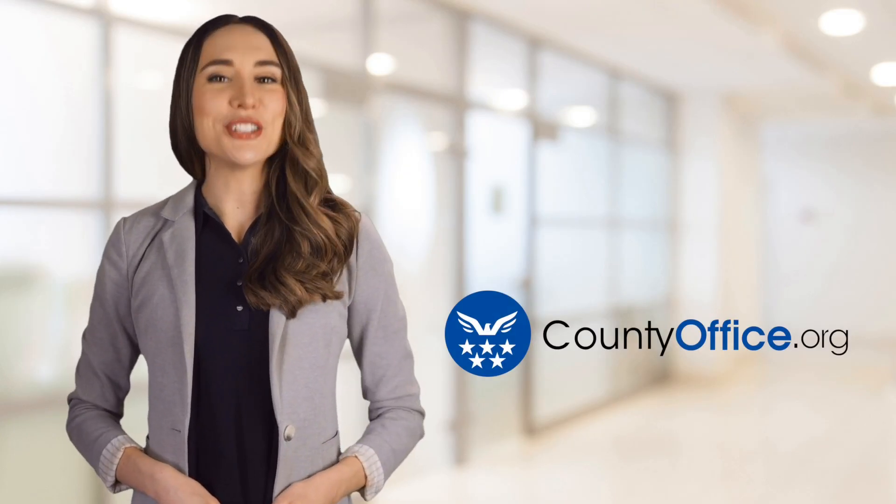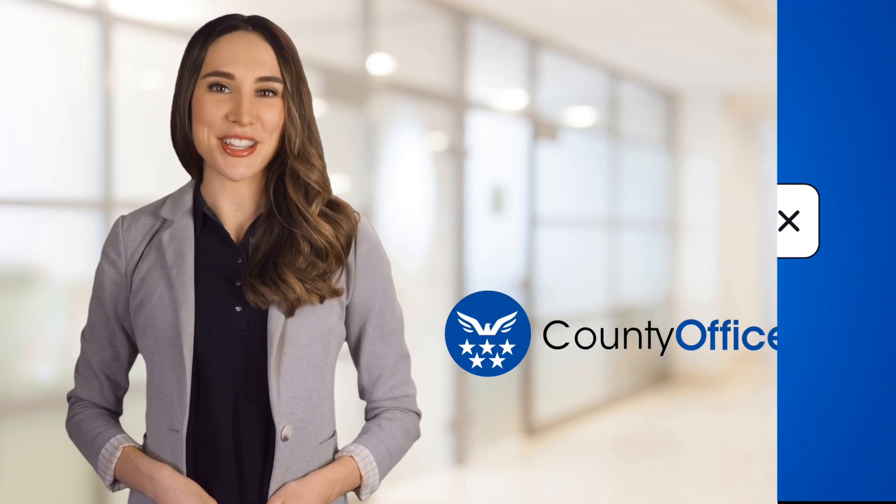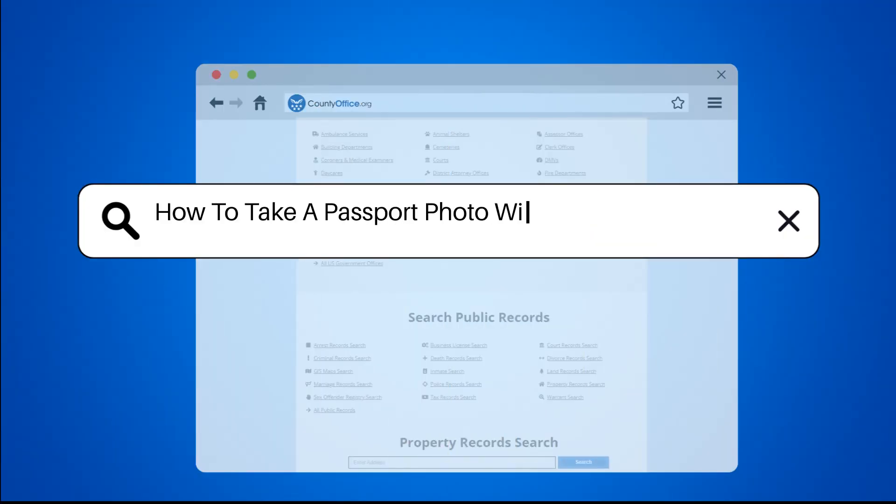Welcome to County Office, your ultimate guide to local government services and public records. Let's get started. How to take a passport photo with a Samsung phone.